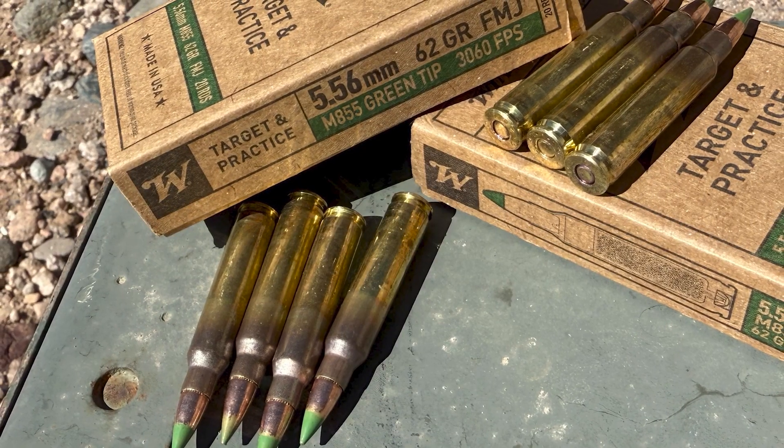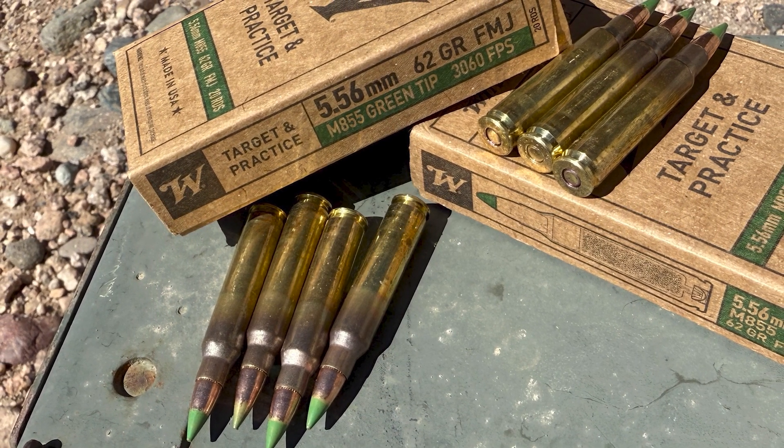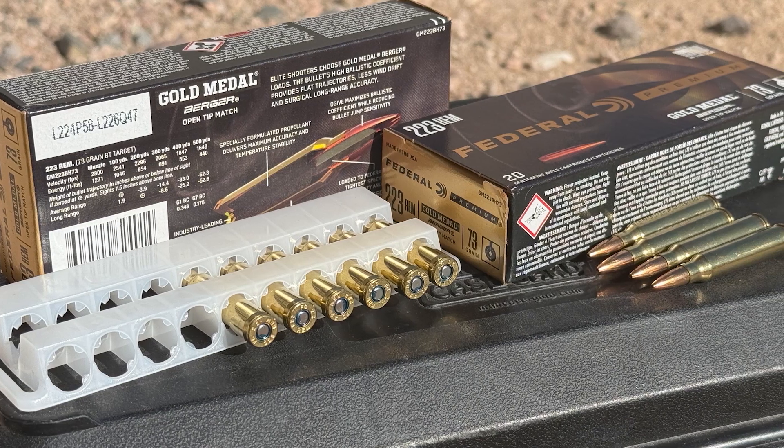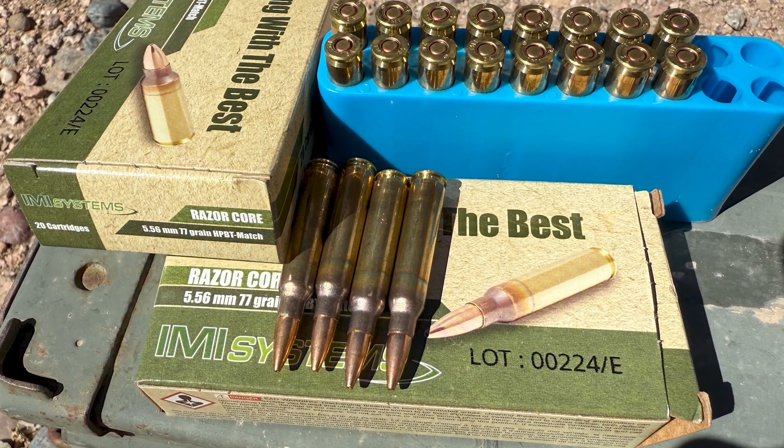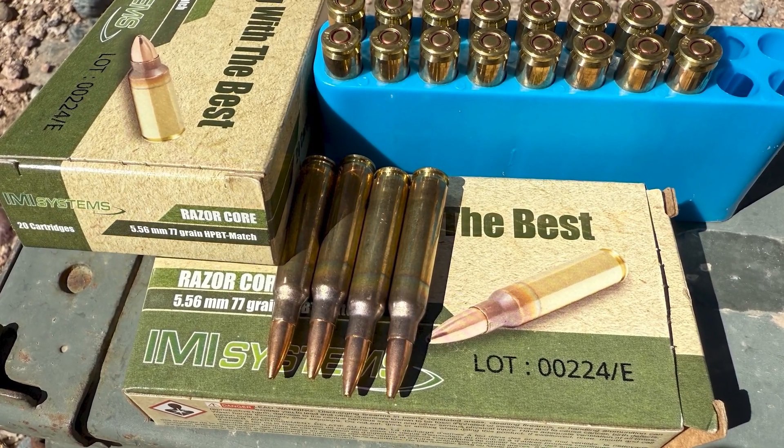I'll be shooting three different groups. First will be Winchester 62-grain M855 Green Tip. Next, I'll be shooting Federal Gold Medal 73-grain Berger Open Tip Match. And last, I'll finish up with 77-grain IMI Razor Core. All right, let's do it.